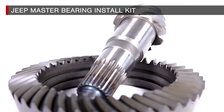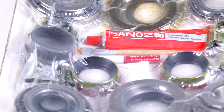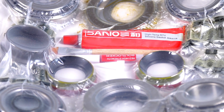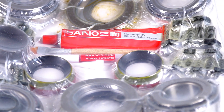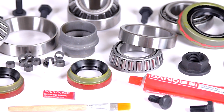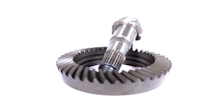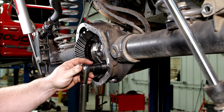Install your Rough Country gears easily and accurately with Rough Country's Master Overhaul Installation Kit. This all-inclusive kit features everything you need to easily install your new ring and pinion gears with confidence. Rough Country's master install kit saves you the time and hassle of tracking down the components you need to install a new ring and pinion into your differential.